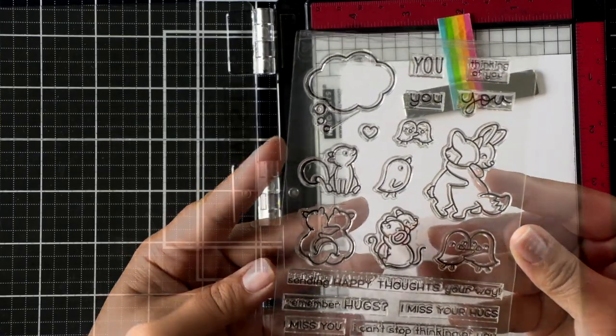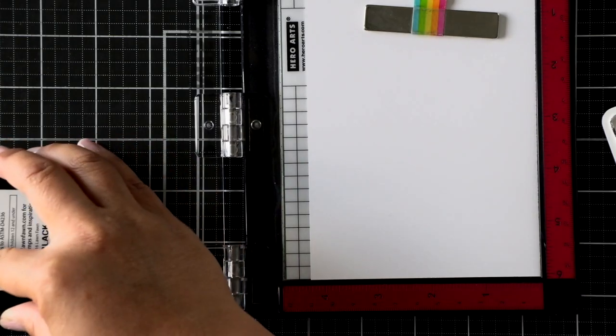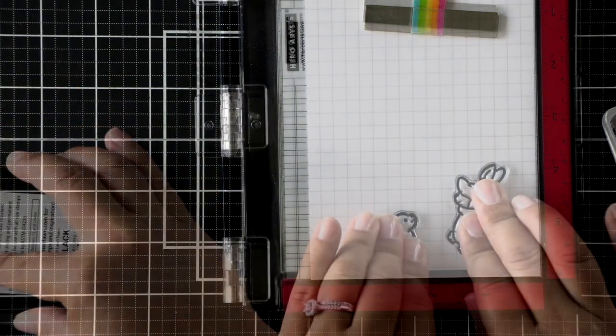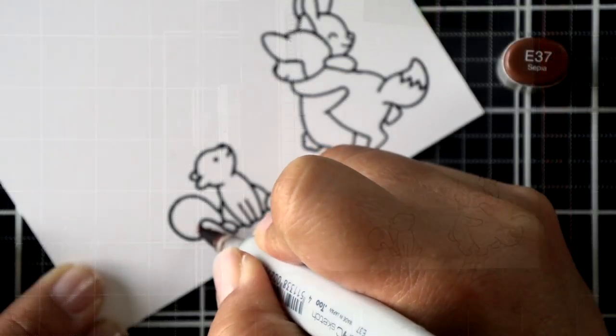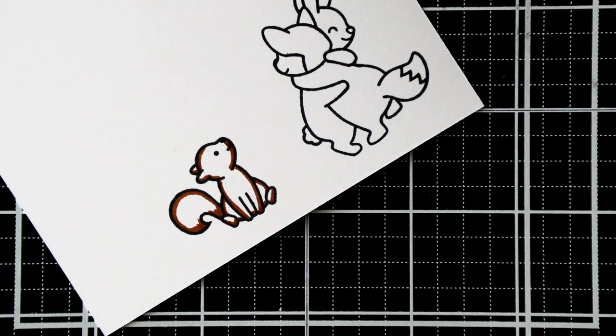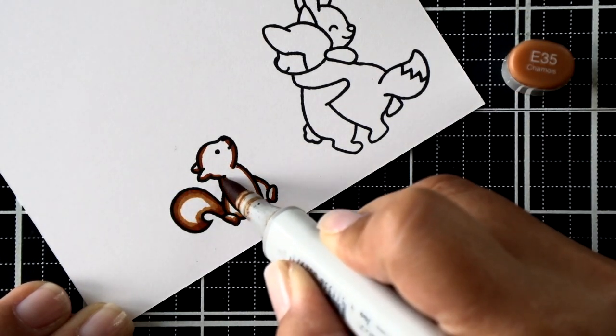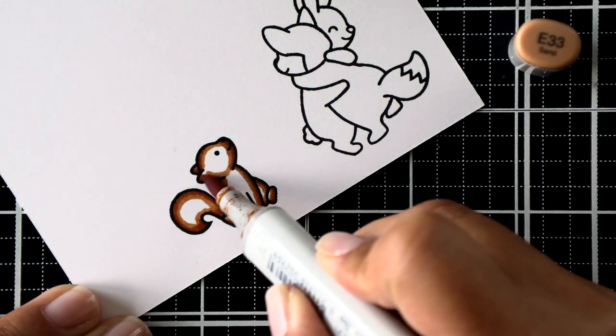Right now we're going to start by stamping the images, and there's not a whole lot to this card to color, so that's always a bonus for me. I've got the two images that I want to use, and I've stamped them using my Misti tool. I'm sorry that it's a little bit blurry at first — my hands kind of get in the way and I have to adjust them so that the camera doesn't lose its focus.